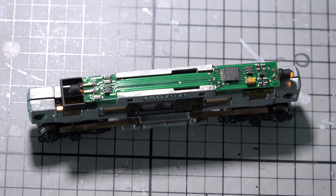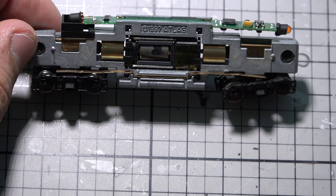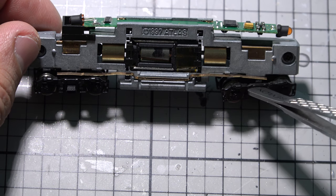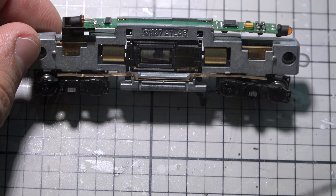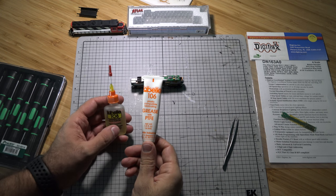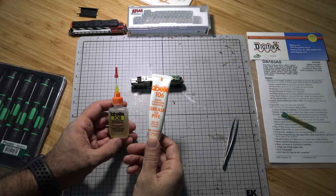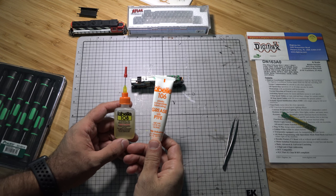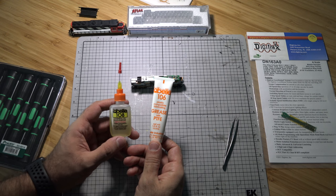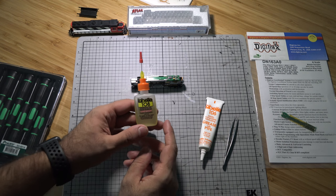With the fuel tank off to the side, I'm going to get some grease just in case it needs lubrication. I use Labelle 106 plastic-compatible lubricating grease with PTFE and Labelle 108.